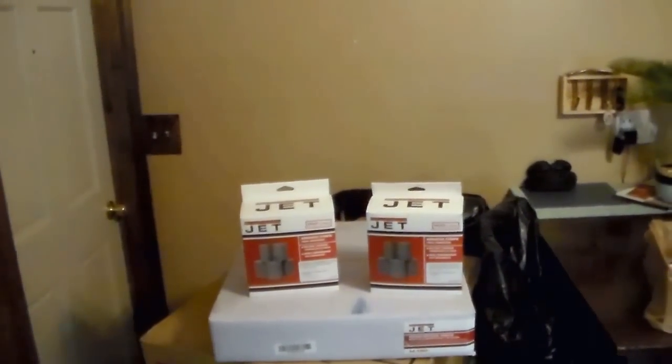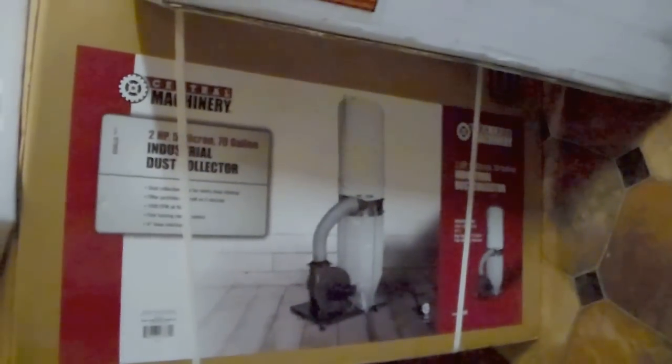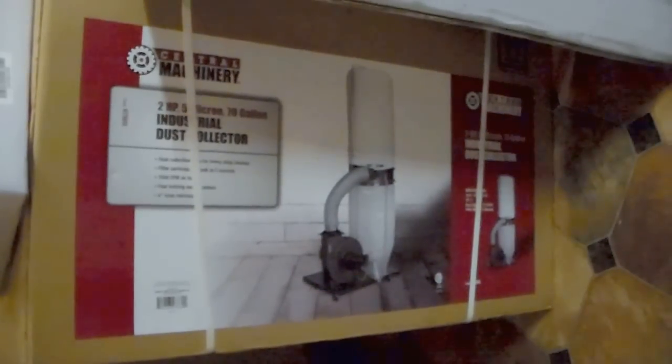I also ordered some extra rolls of sanding strips. I'm going to be building this over the next weekend or two, getting it all set up, and figuring out where I'm going to put it. In the meantime, with all that sanding and with my surface planer, I went over to Harbor Freight and ordered a dust collection system. I'll probably eventually make it into a two-stage, but anyway, that's ready to go.